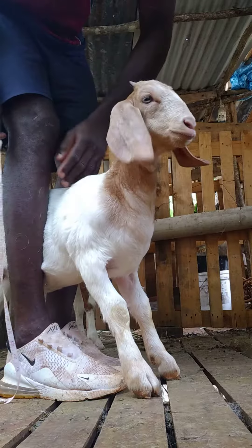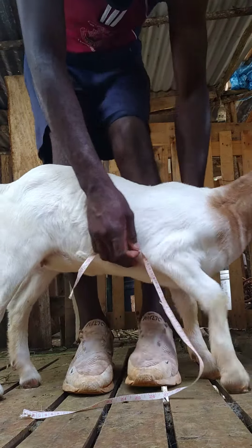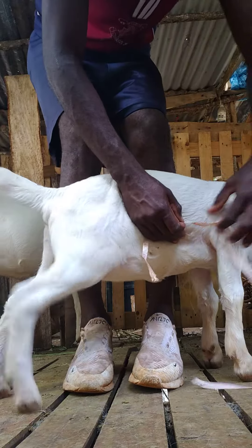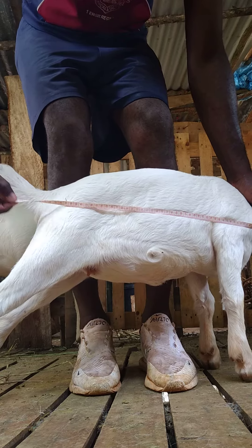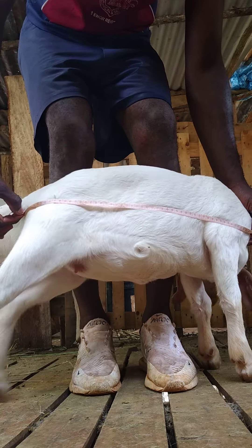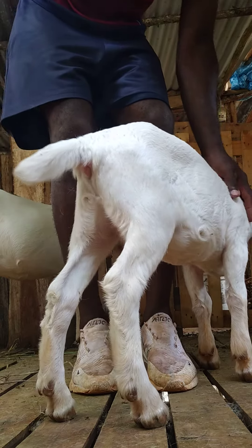So I'm going to do the length of her. From the tip here, right down to here — so this is on 21 inches right now.